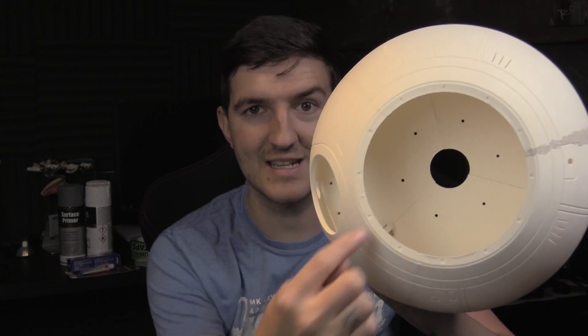A part that I forgot to bring into the office with me is this piece here — that magnetises on. The reason for that is it doesn't get permanently fixed; it's so that I've got access to the inside so I can do all the electronics and all that sort of stuff.